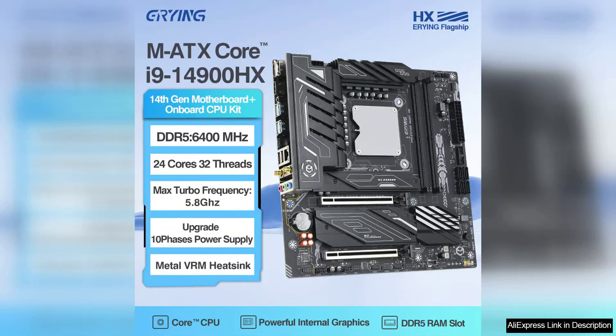The Airing DIY PC Gamer motherboard CPU combo featuring the Core Interposer Kit and the i9-14900HX is a game changer for anyone serious about building a high-performance gaming rig. This combo brings together top-tier components that ensure excellent performance, sustainability, and future-proofing for gaming enthusiasts.